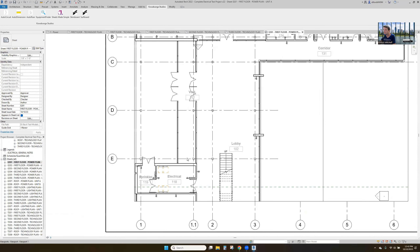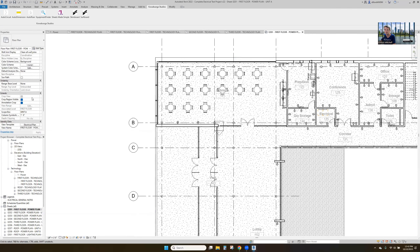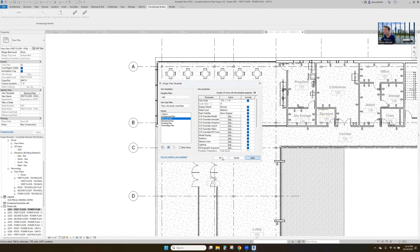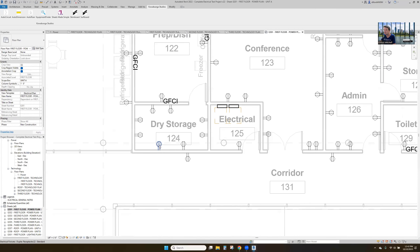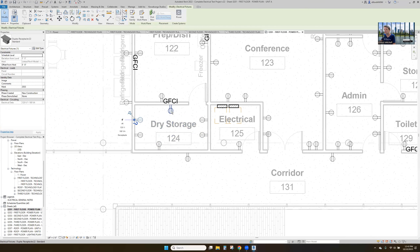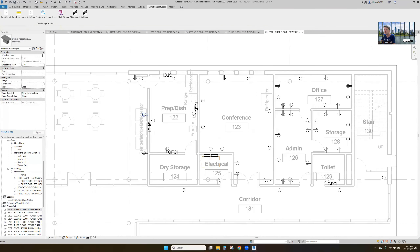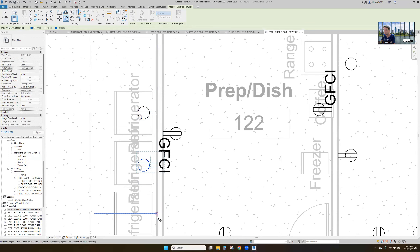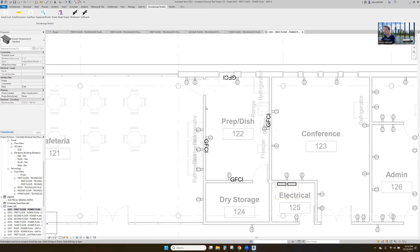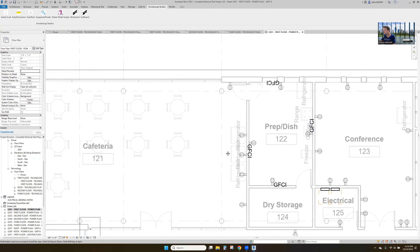It looks like on this we need to do some half-toning in our views — half-toning and underlay. We'll apply it. It looks like we've got just too many outlets in this dry storage room, so we'll rip everything out of it. We've got our prep things in here — we'll put this behind our refrigerators. Convenience outlet over here. There were two there because it's a wall segment — two on every wall, and that wall segment just happens to be small.